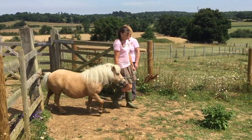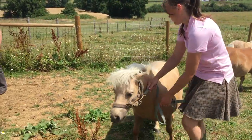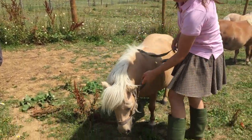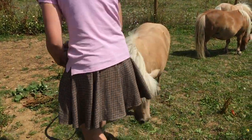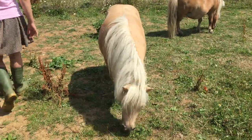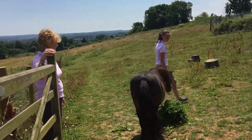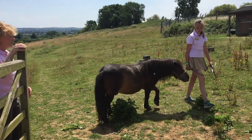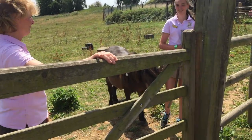Today we're going to learn how to turn our pony out in a field. This means letting our ponies go. First of all, it's important to have somebody else opening and closing the gate so the ponies don't escape when you let them go.